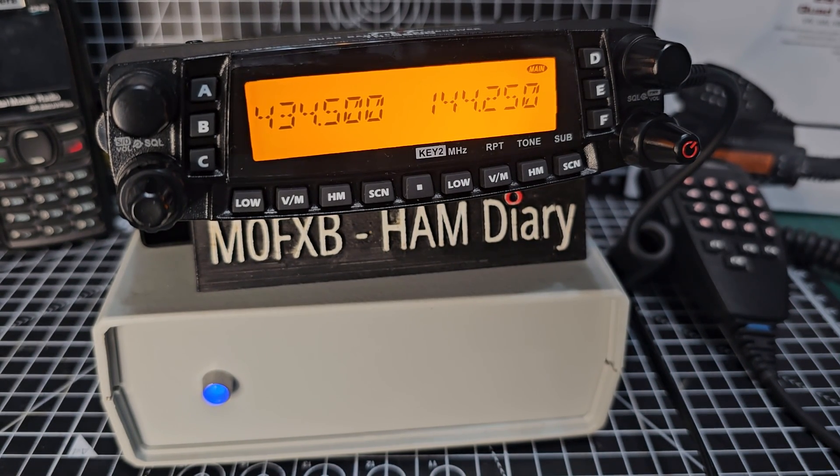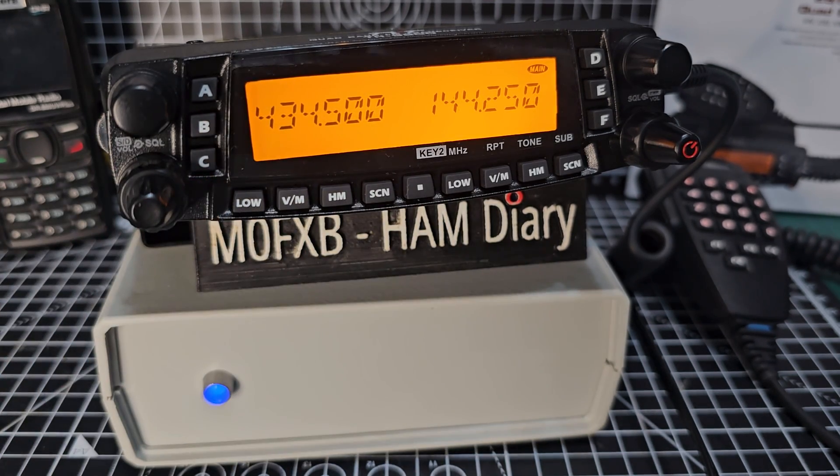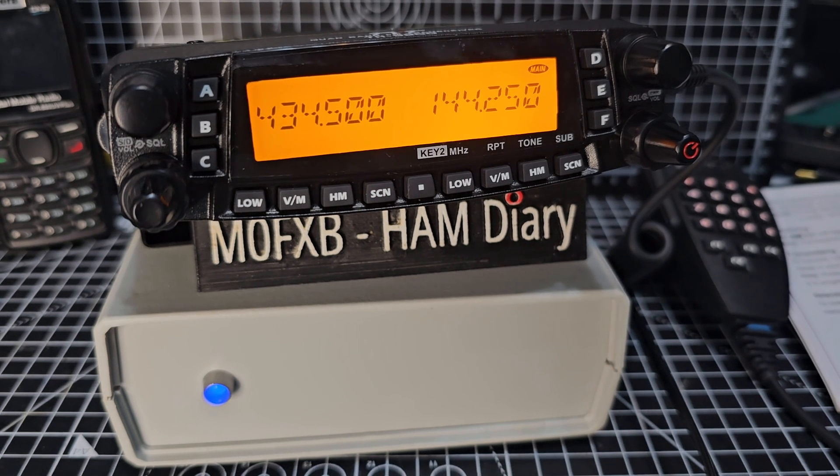Welcome to my channel. In this video I'm going to show you the TYT TH9800 quad band radio, and also the G7RPG HubNet node that connects to HubNet. This transceiver will do 50 watts and go down to 5 watts. It's ideal for a beginner because it's inexpensive — around £170 delivered to the UK. It covers 2 metres, 70 centimetres, 6 metres and 10 metres, so it covers a wide range of frequencies. It's also dual receive.